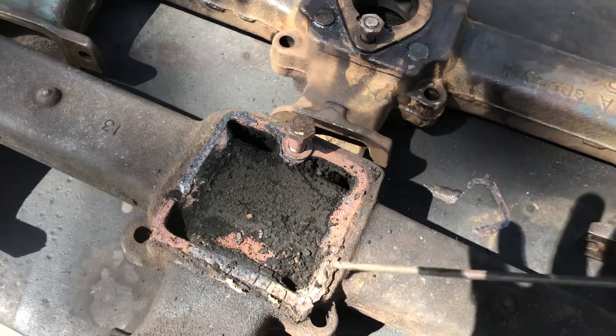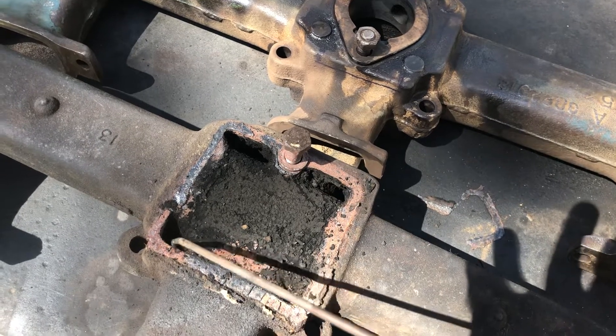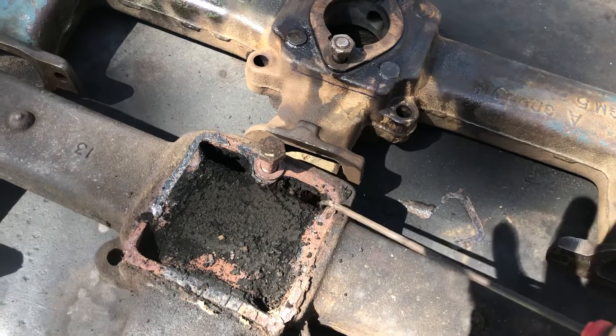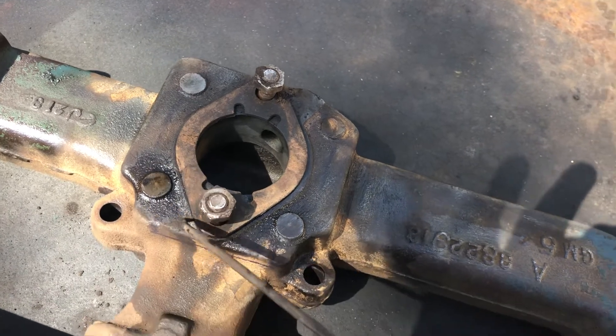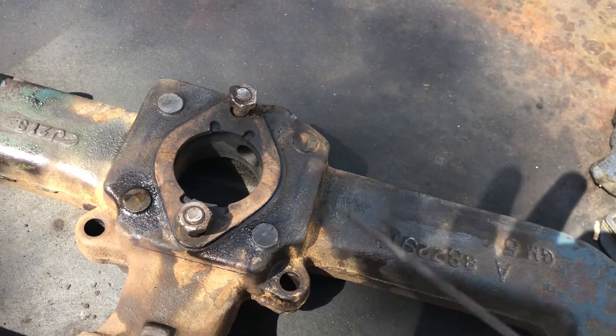What you need to do is clean it all out and get it really clean, because these passages, all four of them, communicate one with another to the adjacent one. And if we come up here to the top side of it, they will actually communicate along this upper plate in a circle around this to heat the intake.